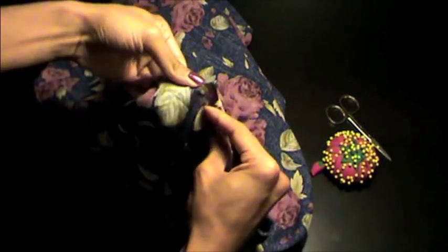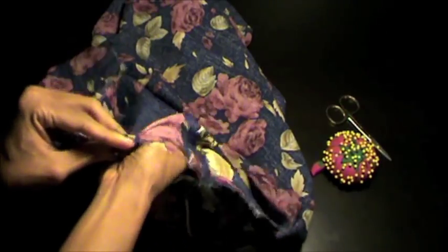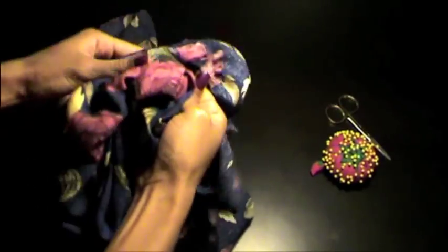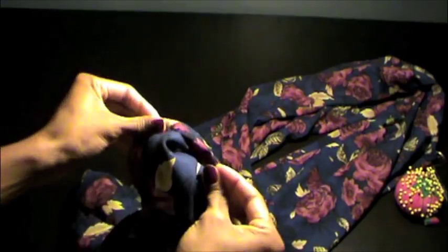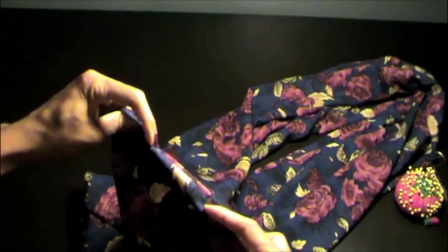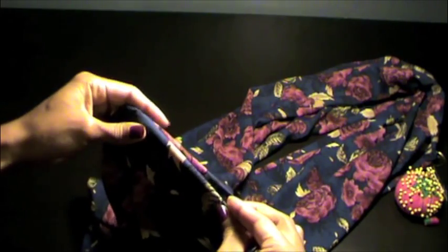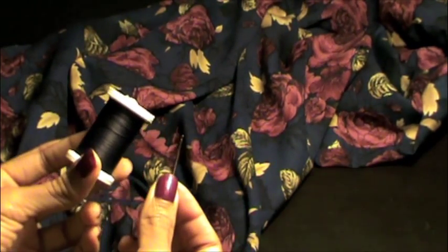When you finish locate the opening and start turning your scarf right side out. Now all we have left to do is hand sew the gap closed. Take your thread and needle and begin stitching the gap using the slip stitch.